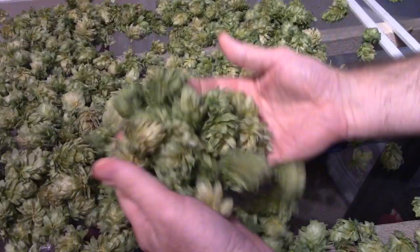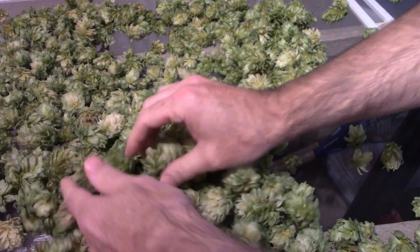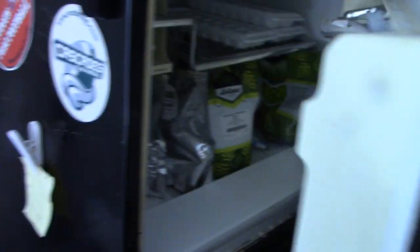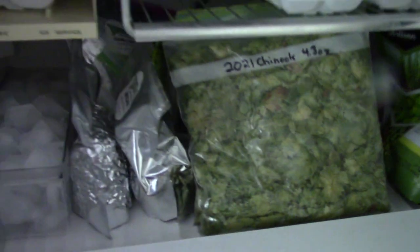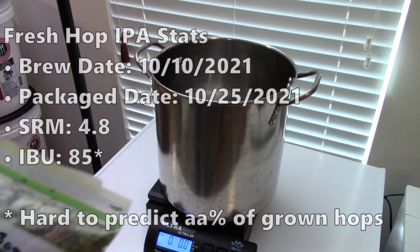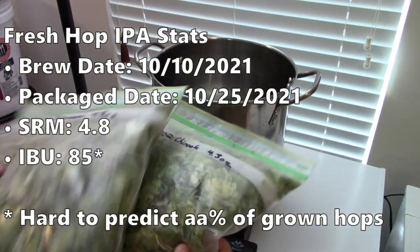I spread out the hop cones on some window screens in my garage with a fan blowing from underneath. After a couple of days, the hop cones were dry and papery. I separated them into two bags with 4.3 ounces of dried hops each and stuck them in my hop freezer. After about five weeks in the freezer, that brew day had arrived.